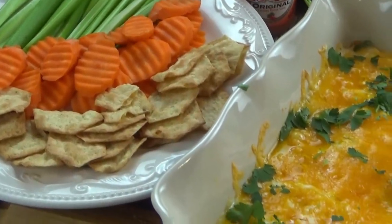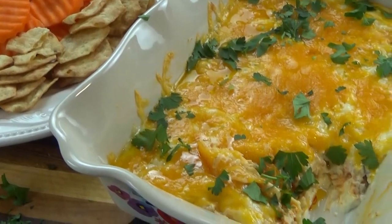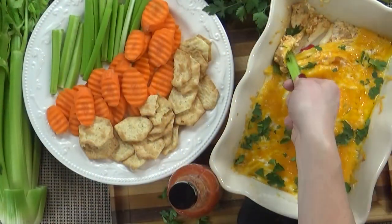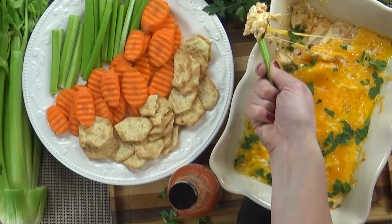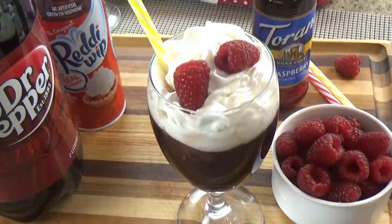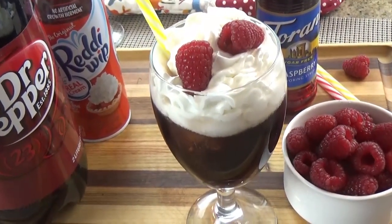First up, I'm going to share my recipe for a buffalo chicken dip. Now this dip has a lot of flavors of your traditional hot wings, but made more kid-friendly and made a lot easier by using rotisserie chicken from the store. After that, I have a really fun party drink to share with you, otherwise known as a mocktail.